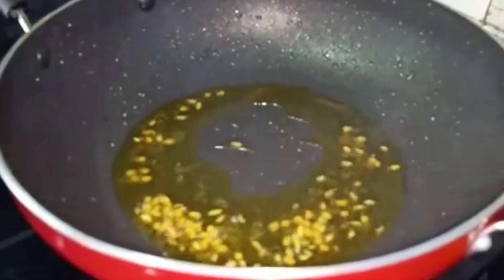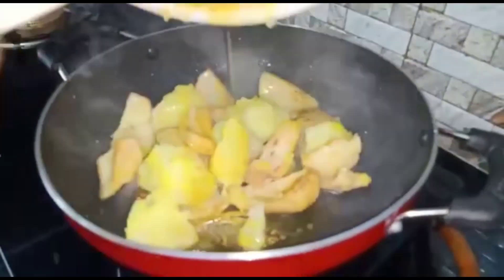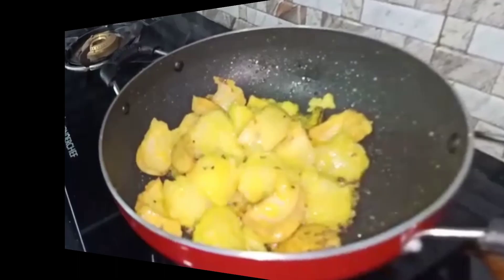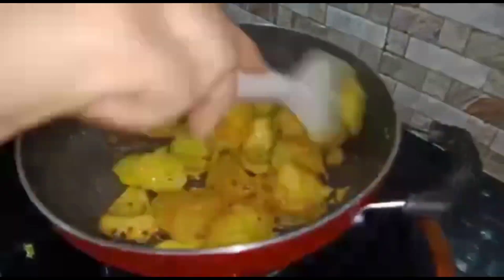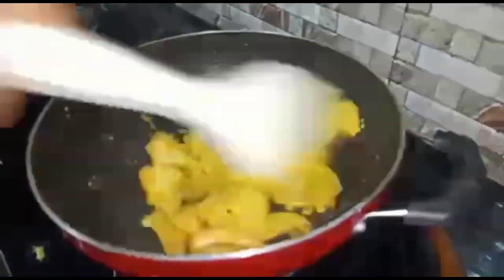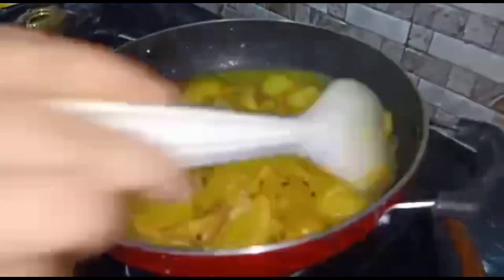I am going to pour the water. Let the water pour through, so we will serve the water. I will pour the water and serve it. I am going to boil this water and I will need to boil the water. I will boil it for a few minutes and the water will be very hot.